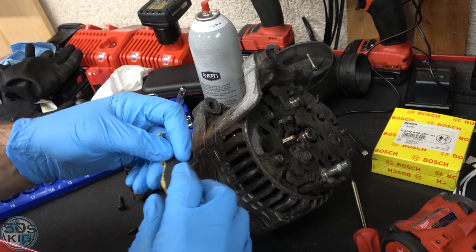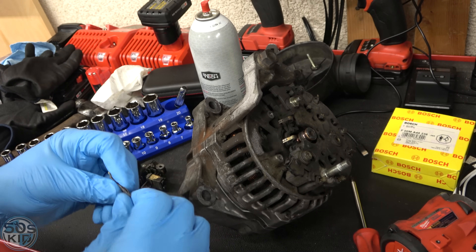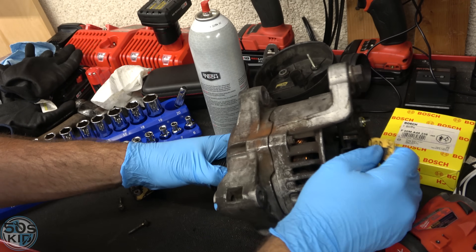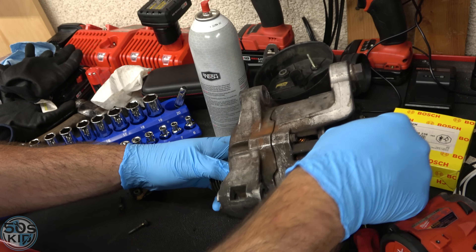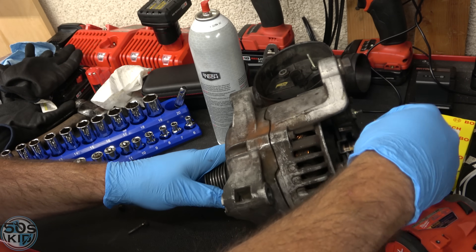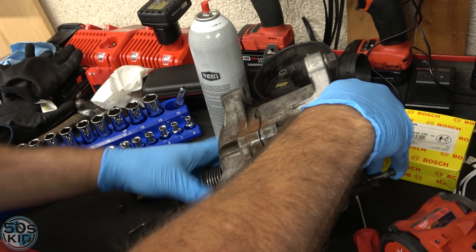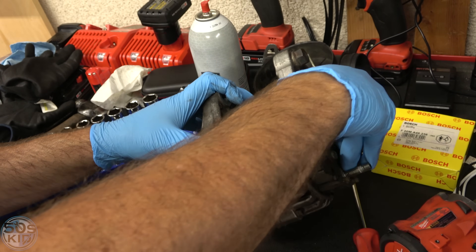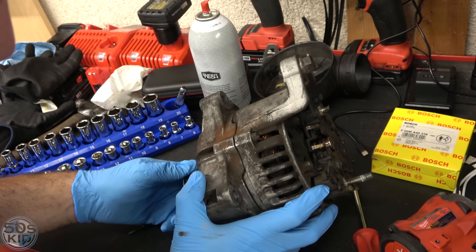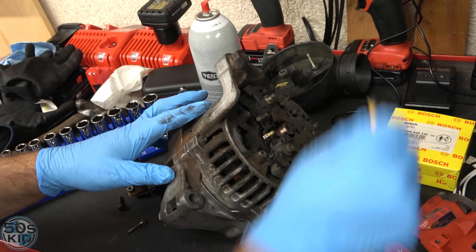I've got a piece of 600 grit sandpaper here. I'm going to form it so I can sand the commutator while moving it around. Yeah, that's cleaning it up nicely — looks as good as new. Pretty much.